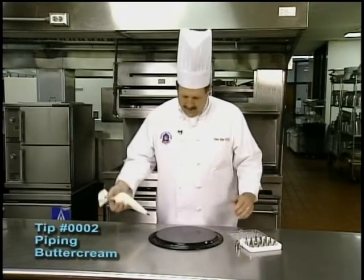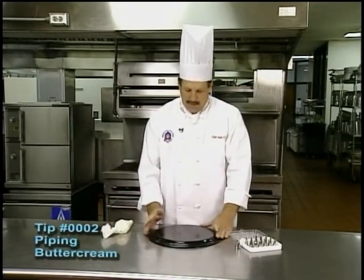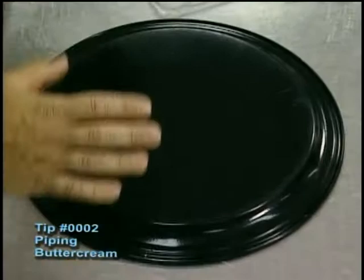One of the things that I like to teach my students is to practice first on a board or a pan. This is just a simple black tray that I can wipe off if I don't like what I did. You want to practice before you go to the cake.